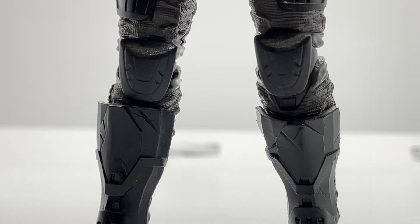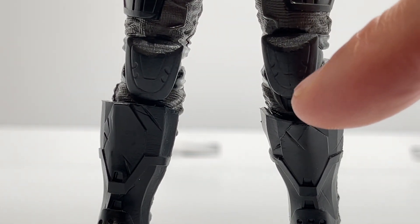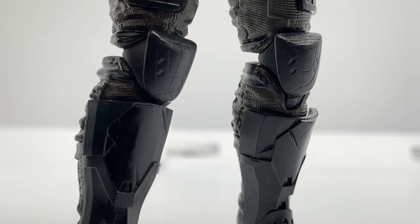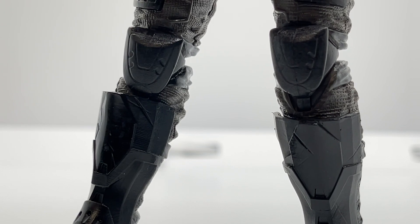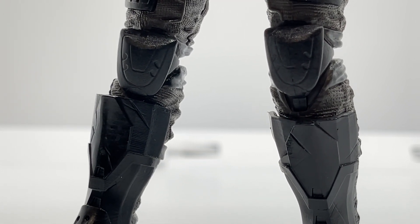Looking at his knee pads, they gave them a really unique shape — angled down with a lot of sculpting detail. It's a very intricate piece that goes along with his shin armor, his forearm armor, and just the whole package in general.